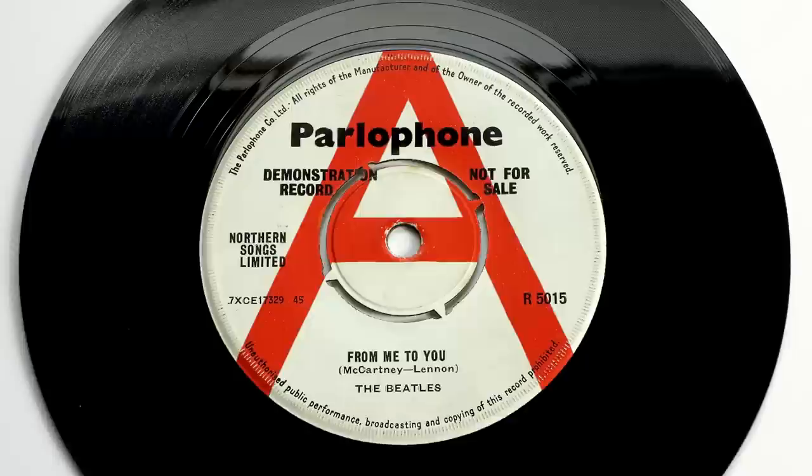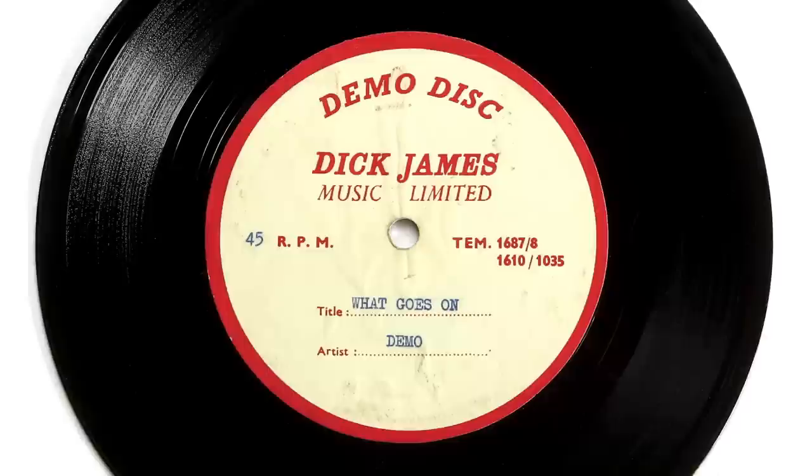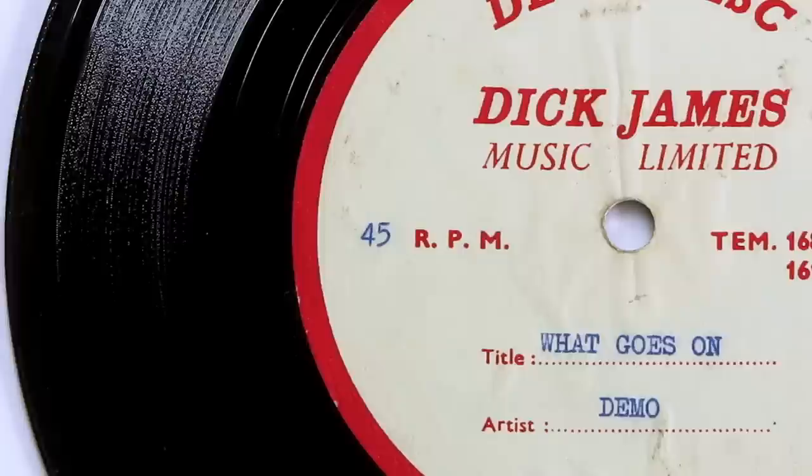Moving on to side 2 and its opening track, What Goes On. The Beatles were ready to record it at Abbey Road on March 5th 1963 as a candidate for their third single, but ran out of time and it was shelved in favour of From Me to You. However, a demo version does exist — in fact we bought the only known copy on an acetate at an auction in 2012, being offered by George Harrison's family. That earlier version from early 1963 had completely different verses, though the chorus matched the album version. John clearly had a soft spot for it, suggested they resurrect it for Rubber Soul, and the verses were rewritten just before recording, with Ringo throwing in a couple of lines — gaining him his first songwriting credit.